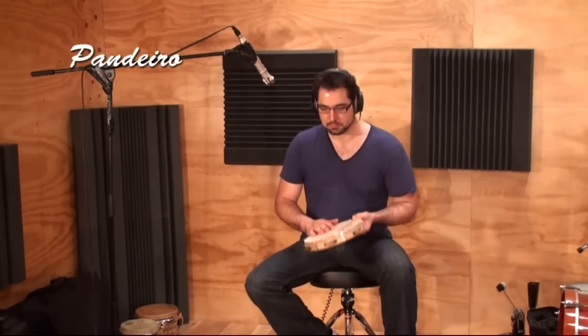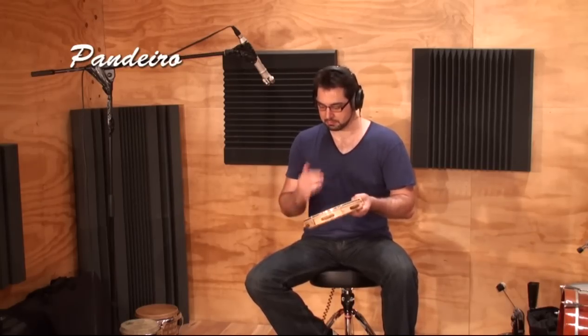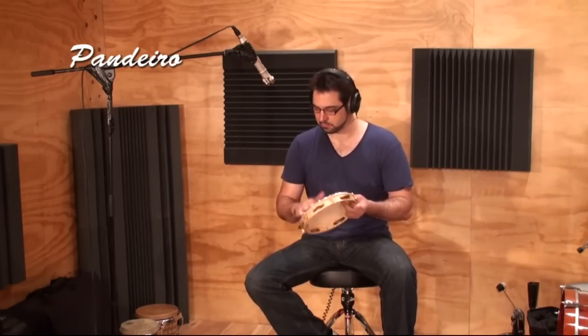The pandeiro is a frame drum very similar to a regular tambourine but the metal jingles, called platinelas, are cupped and closer together producing a tighter, shorter sound which is very useful when playing complex rhythms.